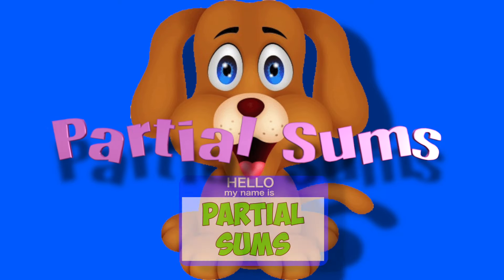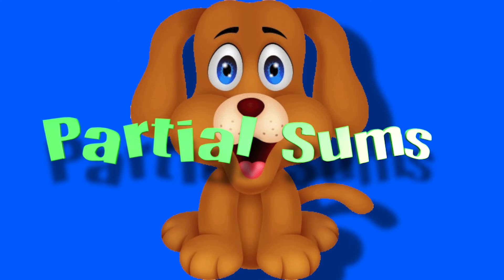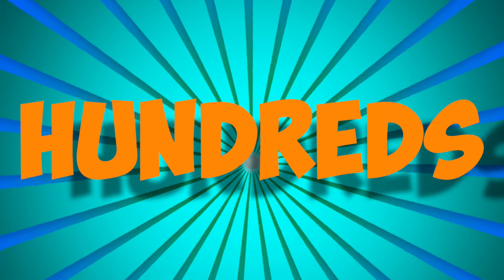Partial Sums, it's Partial Sums. My dog was good at Partial Sums, Partial Sums, there's Partial Sums. My dog was good at Partial Sums — add the ones and the tens and the hundreds.